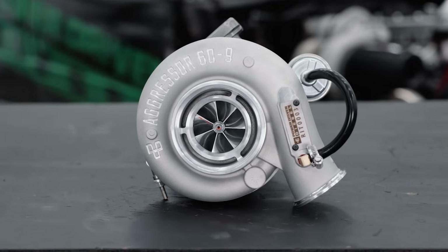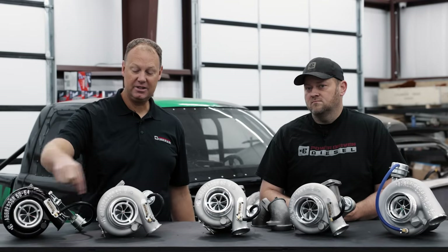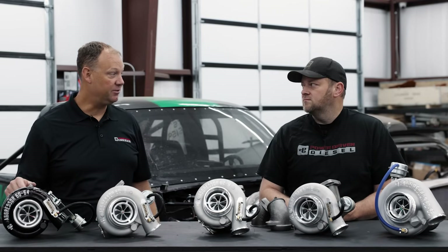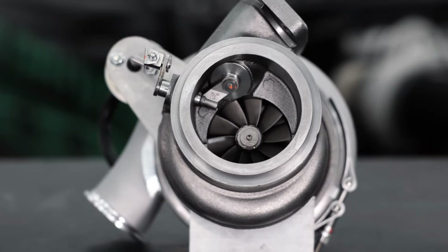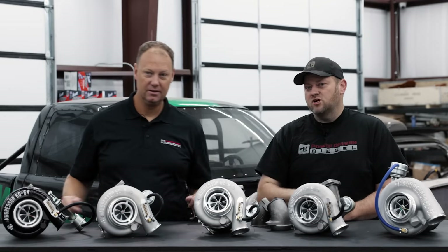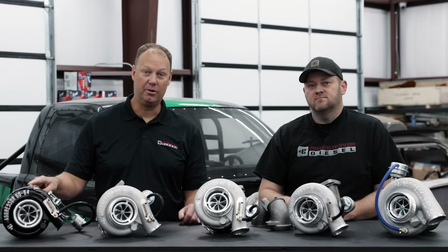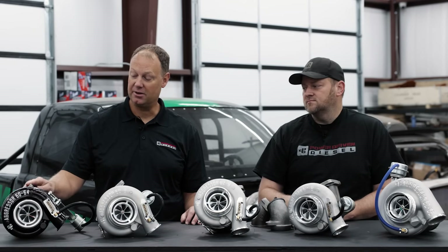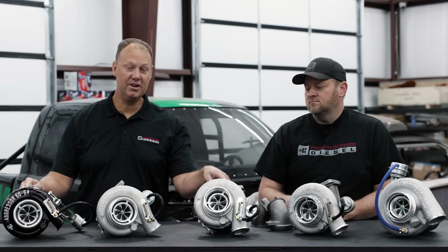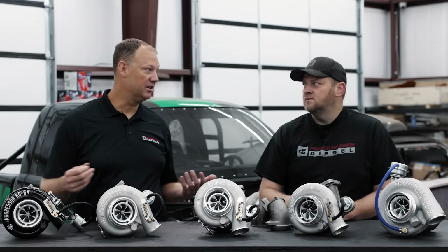This is the Aggressor 60-9 — a 60 millimeter compressor, same compressor wheel as the 60-64. The difference is it has a larger turbine wheel. This is a 76 by 64 turbine wheel on the 60-64, and this is a 76 by 67 turbine wheel on the Aggressor 9. All these have the same 67 turbine wheel outlet. We tried the bigger wheel in the 12 centimeter housing during testing and didn't love the performance — it was a little too laggy.